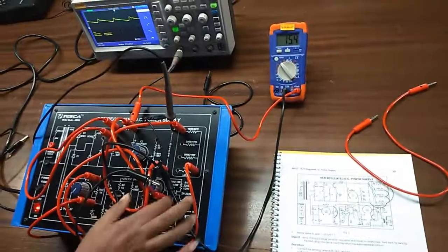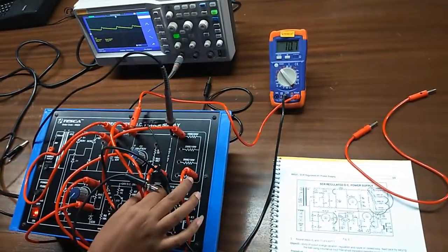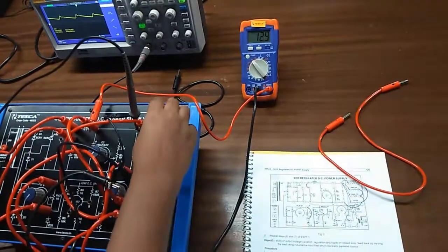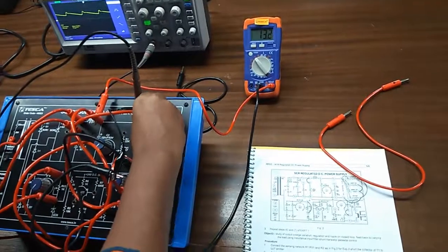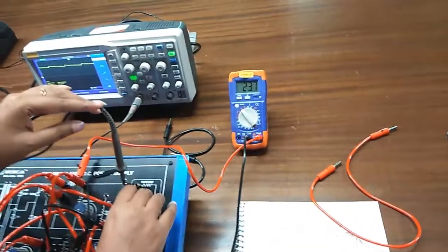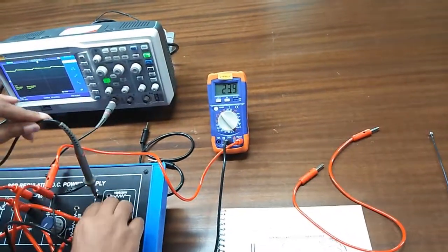Adjust the output voltage with the help of this potentiometer to 13 volts. We can see this is 13 volts. Now change the load and observe the variation in output voltage. You can also see the waveform is also changing.